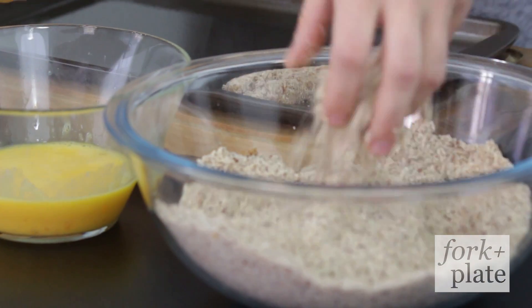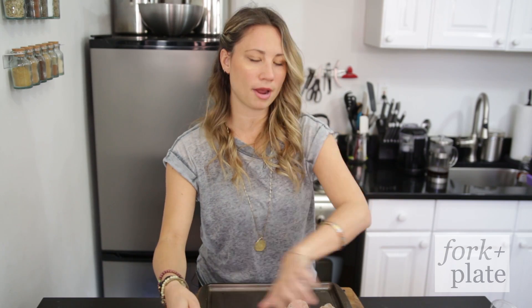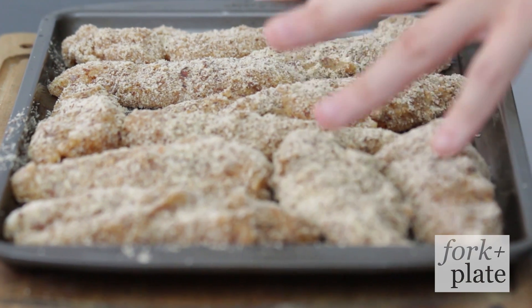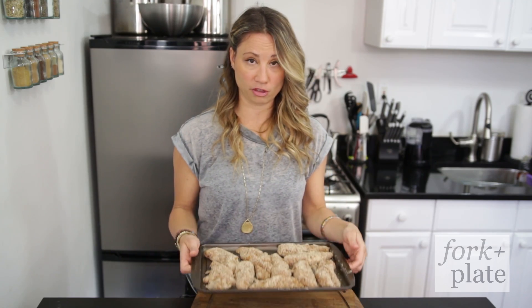We're gonna bake them instead of frying them, which also makes them healthier. We're just gonna keep going and breading all of our chicken fingers. We've coated all of our chicken fingers and we are going to bake this at 325 for about 20 to 30 minutes until they're cooked entirely and completely through.